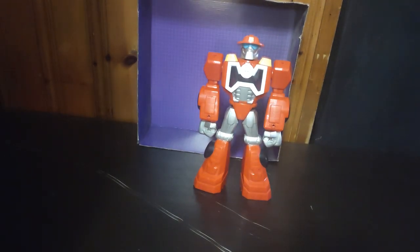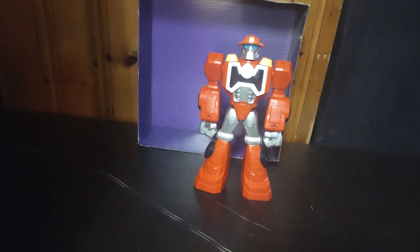Hey, what's up, YouTubeland? It's your boy Eddie Hill, the White Oak, Pennsylvanian toy collector, and it's time for another Eddie Hill review. It's review time, people.